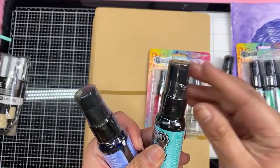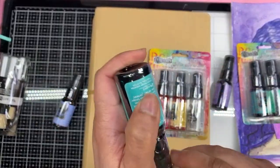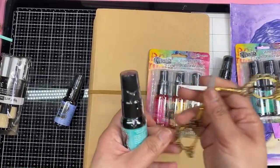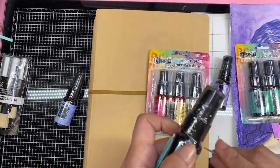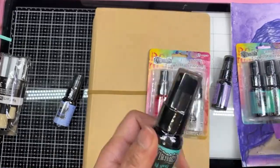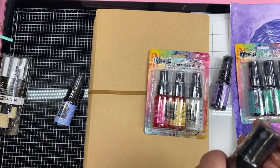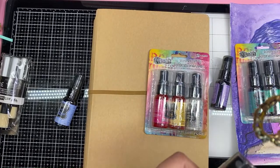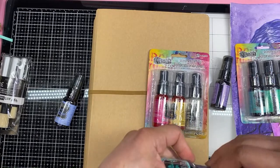Let's open one up and try it, because this is the fun part — always trying new supplies. I don't know about you guys, but I always struggle with opening packages like this. It's like everything is just sealed. Come on, I just want to play with the thing. I would often hurt myself just trying to open the darn package.